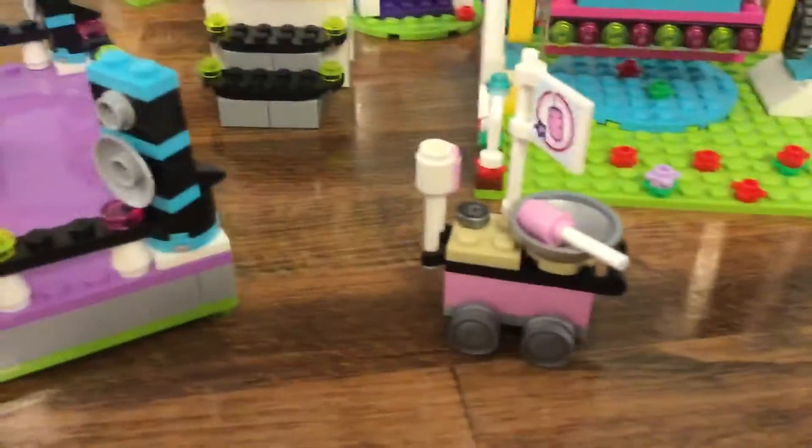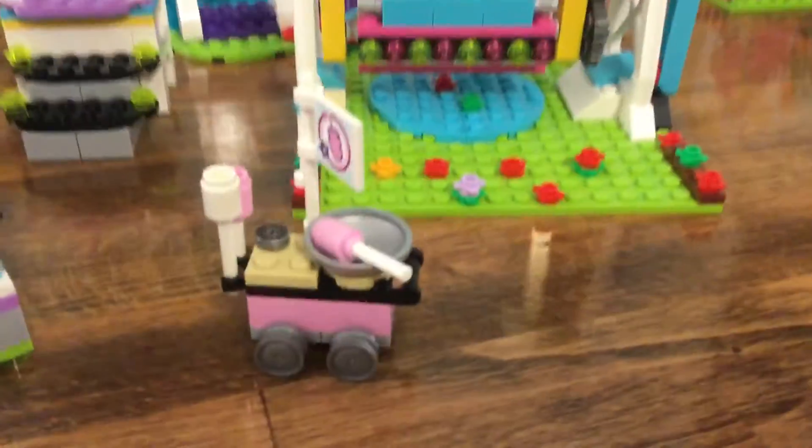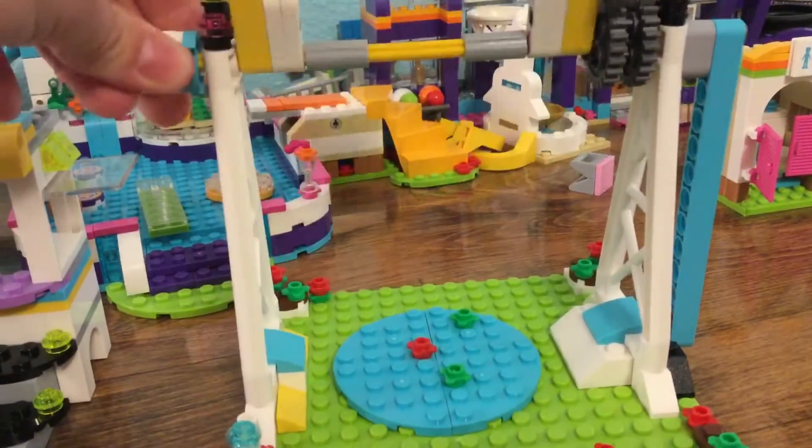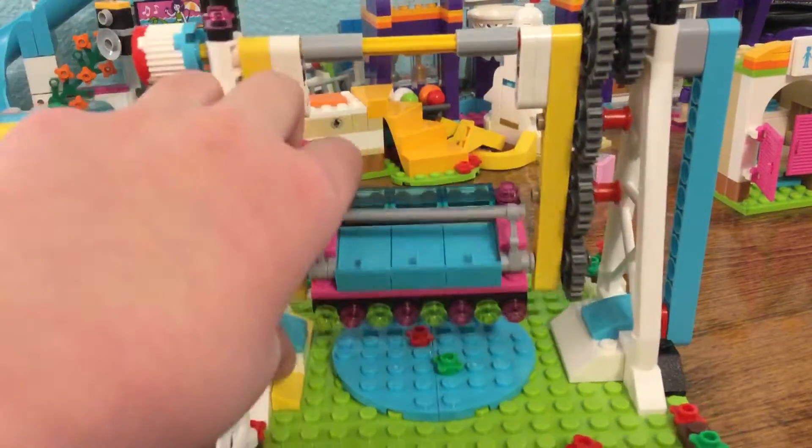Over here we have the cotton candy machine, which is pretty cool — I really like it. And then over here, I actually don't know what this is called, but it spins around and it has this little safety bar thing.